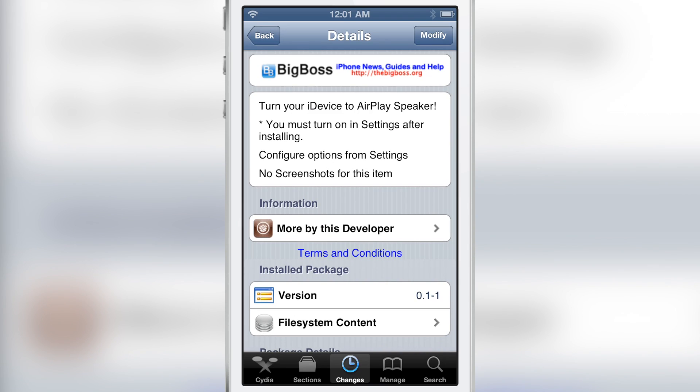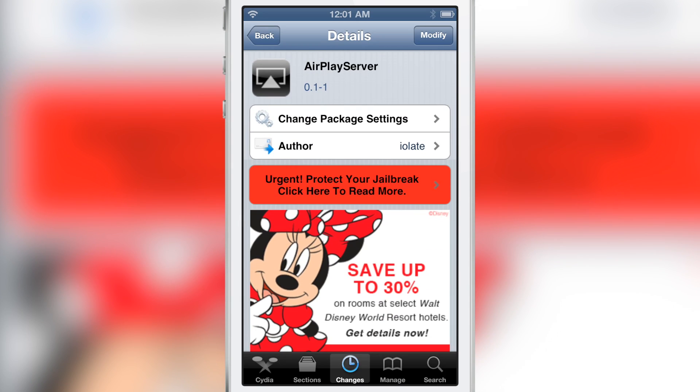Let me know what you guys think about AirPlay Server in the comments section below. This is Jeff with iDownloadBlog.